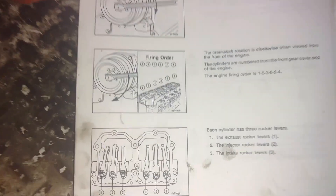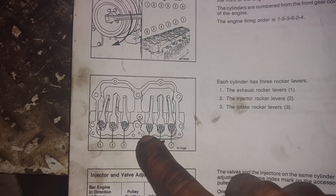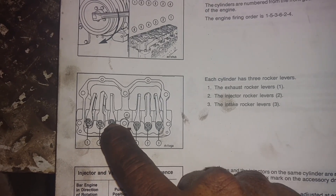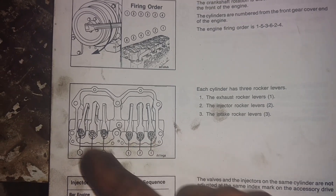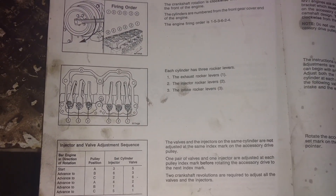On any inline six, your firing order is going to be 1-5-3-6-2-4. As you can see here, your outside rockers are your exhaust on these Cummins. Your inside rockers are your intake. The middle ones are your injectors on these top stop injectors. Another easy way to remember the firing order is 1-5-3-6-2-4.